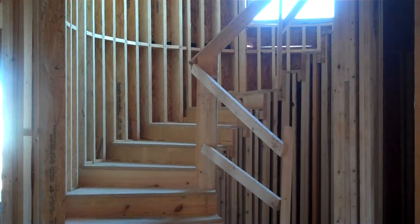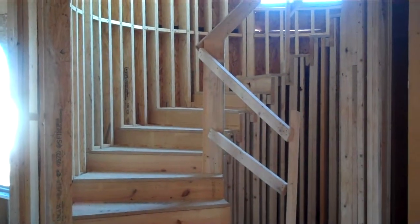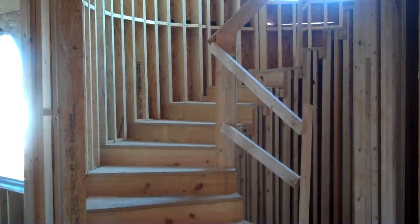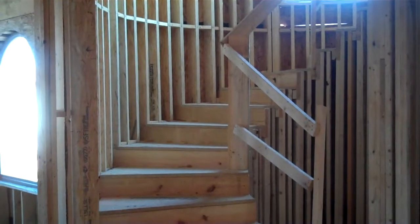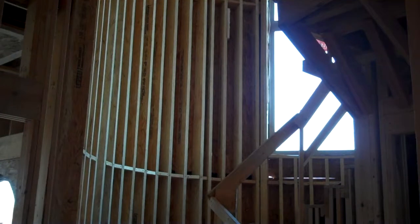First of all, when we frame large walls that are over 12 feet tall, we use an engineered product called Truss Joist LVL. They're timber strand engineered lumber and they can go up to several feet in length — I think over 30 feet.